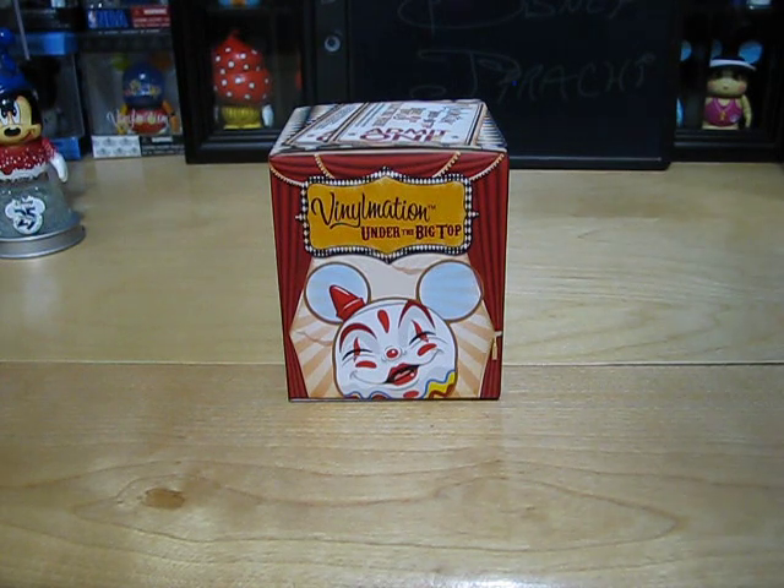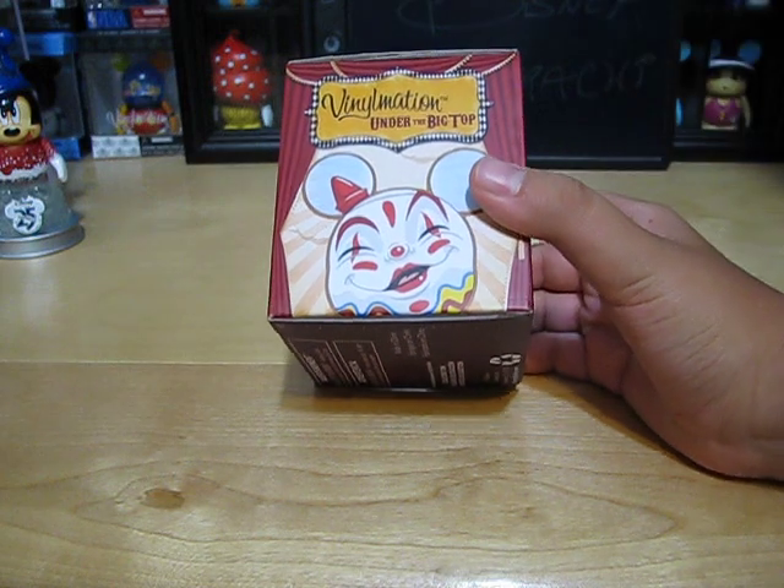Hey guys, it's Disney Drought Cheat and today's a Vinylmation unboxing and update. Today I'll be unboxing and showing you the new Vinylmation Under the Big Top series.